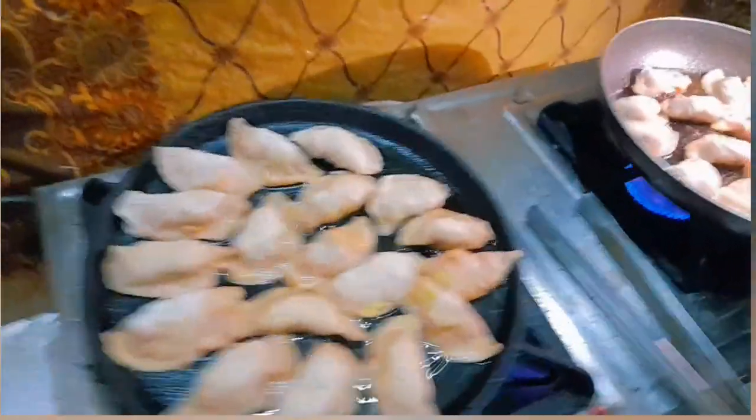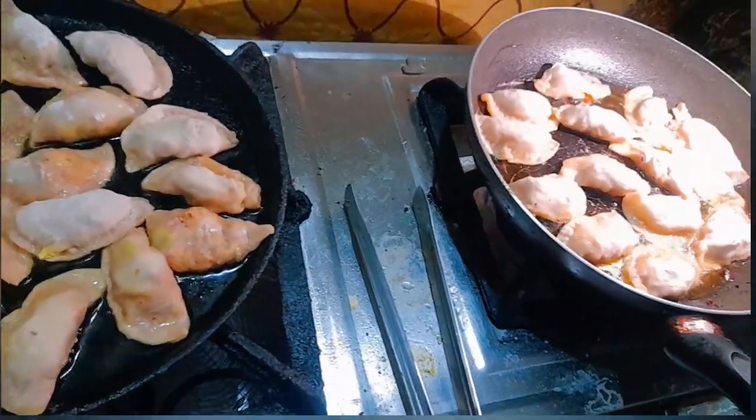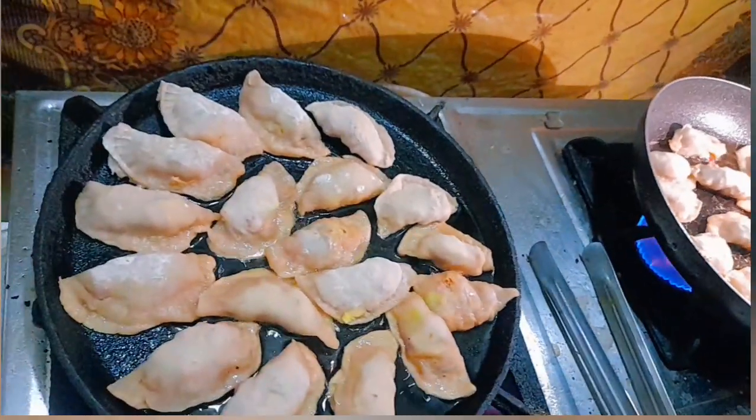I told you that the momos are also made. We also made steamed beans, but this is a different recipe.